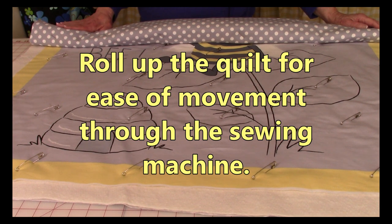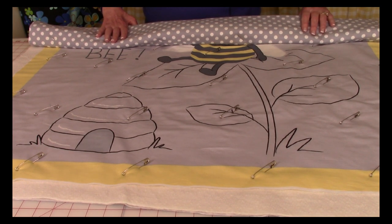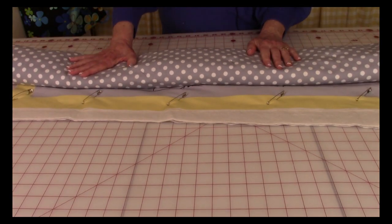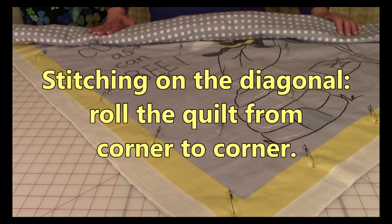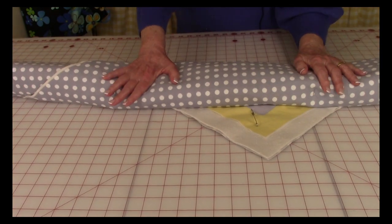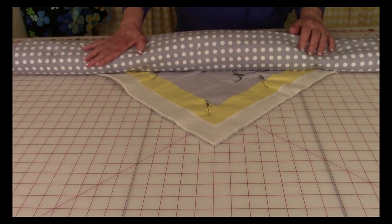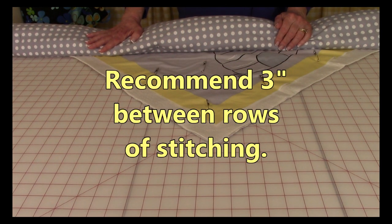Before going to your sewing machine, I suggest you roll the quilt up because it will be a lot easier to manipulate the fabric. Start at one end, just roll it up, then slip it under the arm of your sewing machine and do your rows of stitching. If you're doing your stitch pattern on a diagonal, roll it going corner to corner, then slip it under the arm of your machine. No matter which way you've got it rolled, you would stitch, unroll it a little, move over two or three inches, and repeat. You can make them four inches apart, but I recommend only three inches.